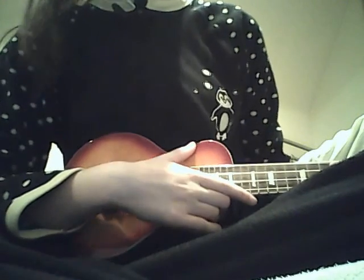Hi there, today I'm going to teach you Jingle Bells. One suggestion I've had is to go into more detail in the videos, so that's what I've decided to do today.